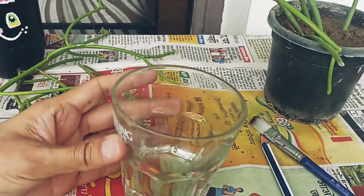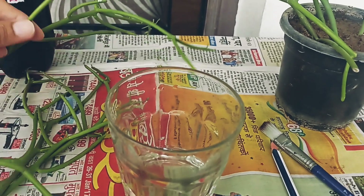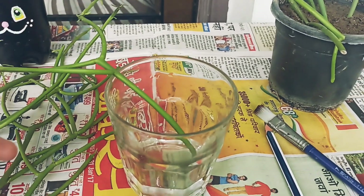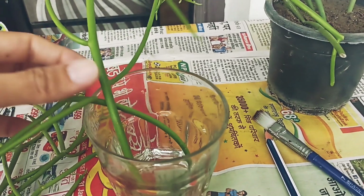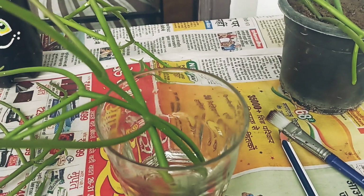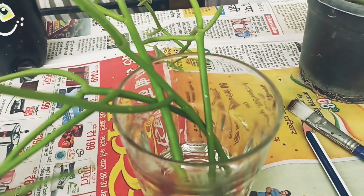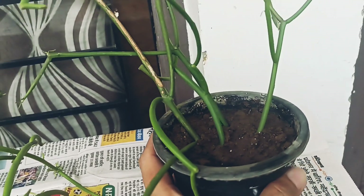The second way of propagation is water propagation. I am going to try this for the first time. Take a little water and put the fire sticks cutting into it. After 3 to 4 days, you have to change the water. After a few days, the shooting will start. This way, we can grow the pencil cactus at home from cuttings — you don't need to purchase new plants.